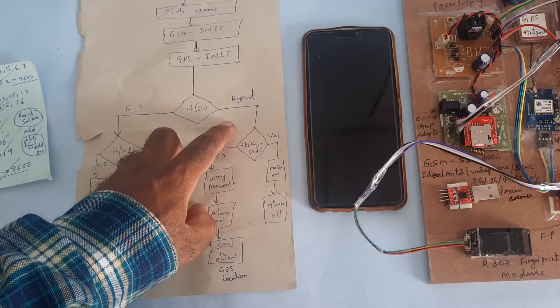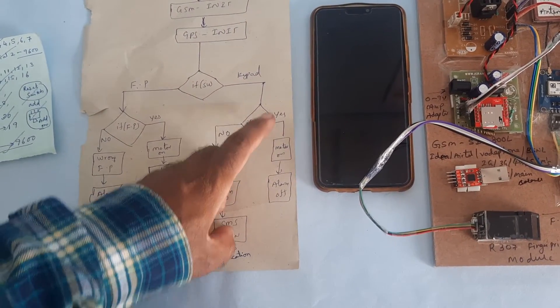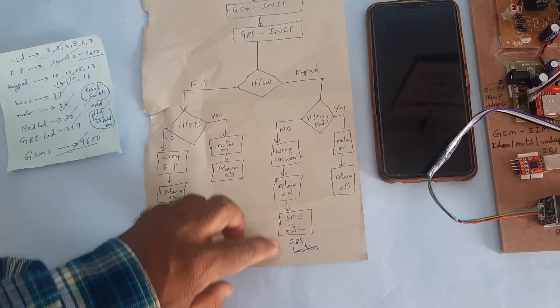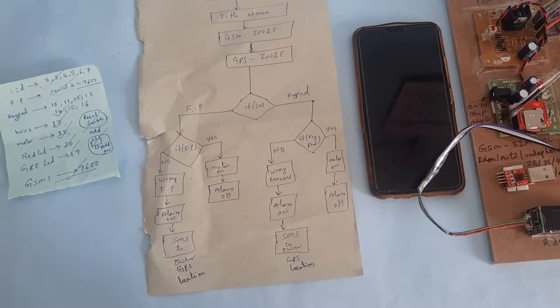If switching to keypad mode: if the password is correct, the motor turns on and alarm is off. If the keypad password is wrong three times, an SMS alert is sent to the predefined mobile number, the alarm continues on, and an SMS is sent to the predefined mobile number.